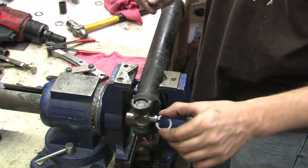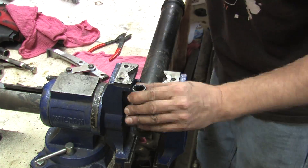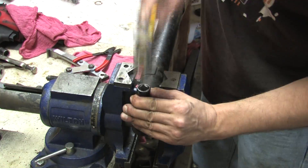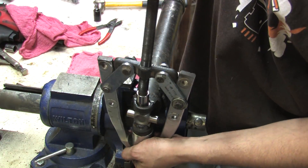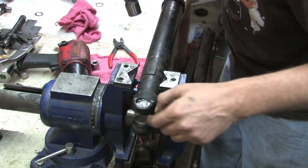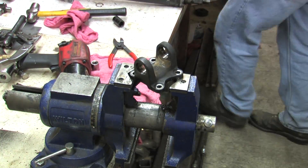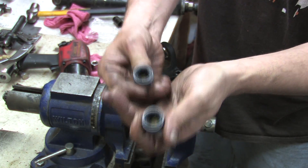Starting with the silver snap rings, which are the thinnest of the bunch, just to see if we can get better results. It doesn't appear to be seating at first, but there we go. After getting one side set, let's try the other side. You can see there's a dab of grease inside each cap.